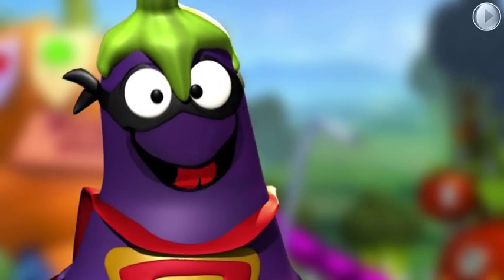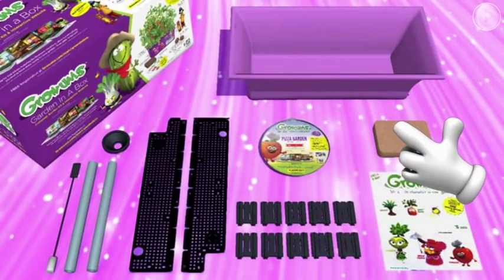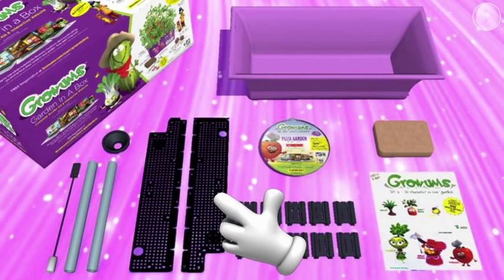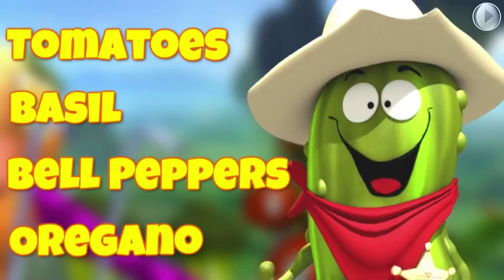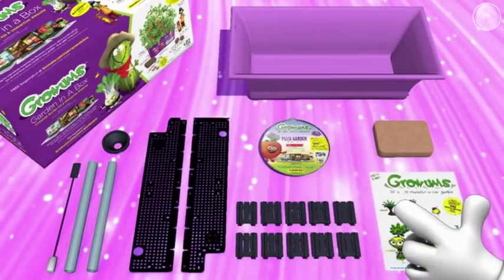Let's open up your box and see what's inside. You should have one purple Grohams box, Grohams Magic Soil, watering tubes with funnel, and a watering meter. A two-piece watering grid with ten grid supports. A pizza garden, which means you grow tomatoes, basil, bell peppers, and oregano from one garden. And the most important thing — stickers!